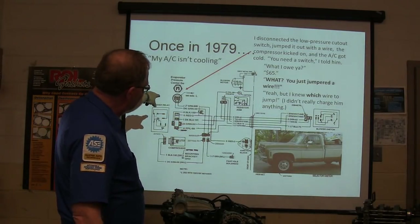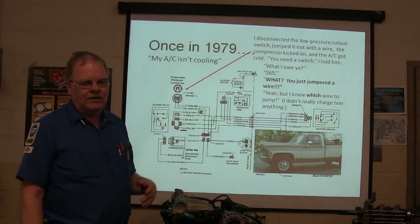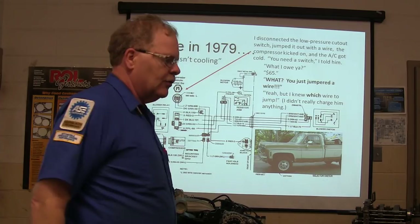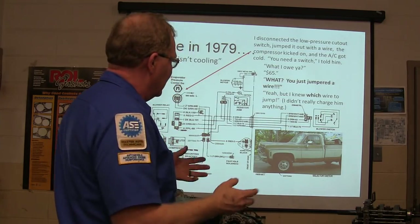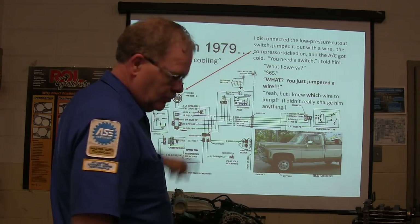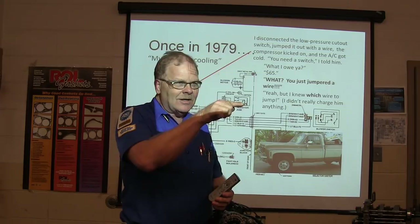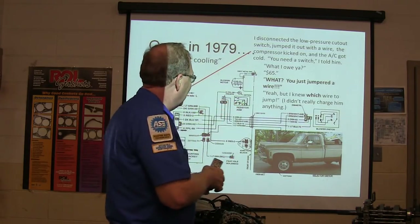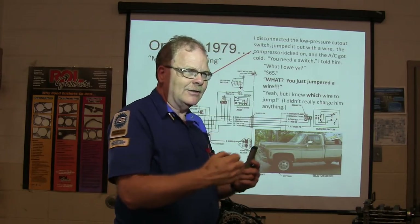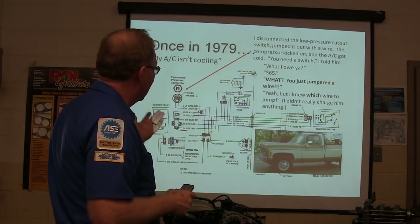I bypassed the little pressure control switch on the accumulator and it kicked on and cooled. I was working at an officer services company doing fleet maintenance and this construction crew guy had his hood open. I bypassed that thing and it started getting cold — that switch is bad. Some of these, if you look down in that switch, there's a screw in there where you can adjust it. Most people don't know that. I've actually seen those switches on low pressure cutout machines gun-cycling, and I'd turn that screw a little bit to straighten it out before replacing the thing.